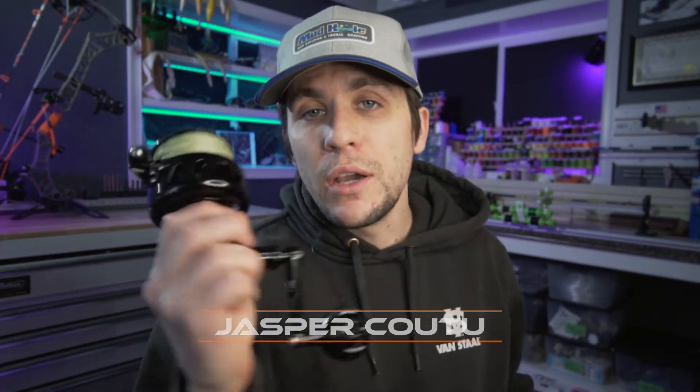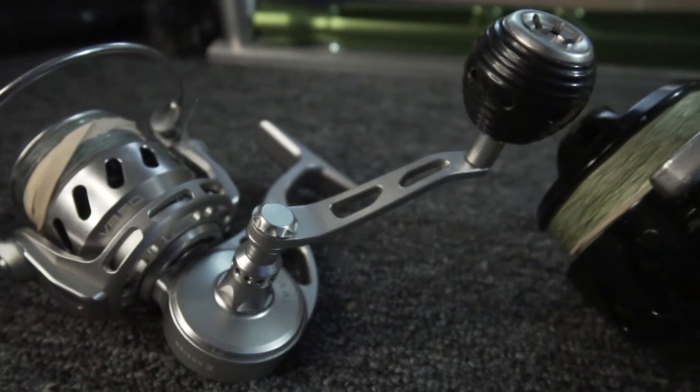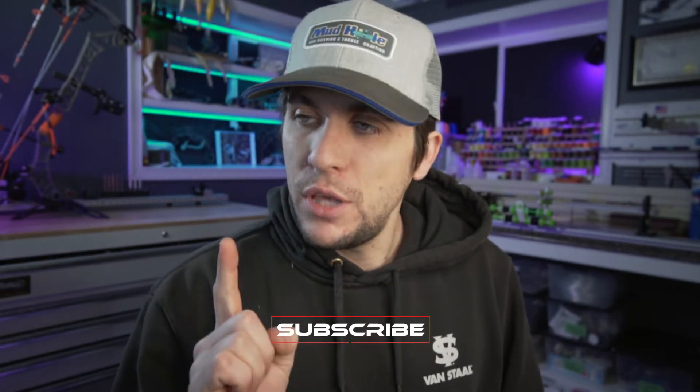What's up guys, Jasper Kutu. Today we're talking about the Van Stall — is it worth it, do you need one, is it the best reel ever? All this coming up. So today we're talking about the Van Stall. This is the Van Stall VSX series, and I have a 250, and then we have the Van Stall VR — this is the VR 50 series.